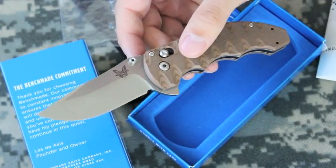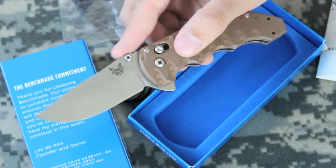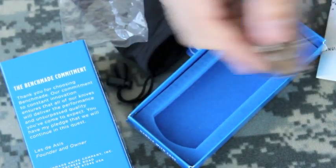This knife is new to the lineup this year — I'm filming this in 2013. There are five different ways to open this knife, for those of you that have seen some of the knife videos this has been in. There's the flipper.